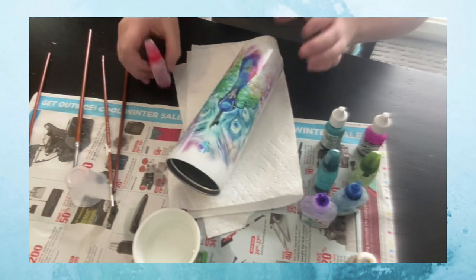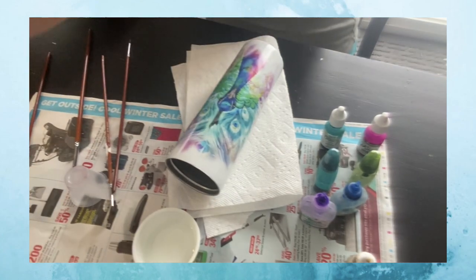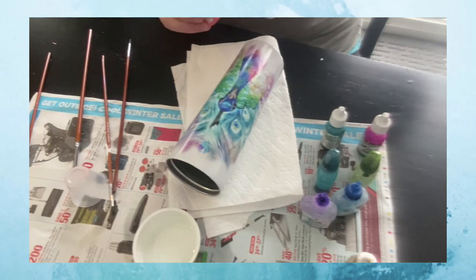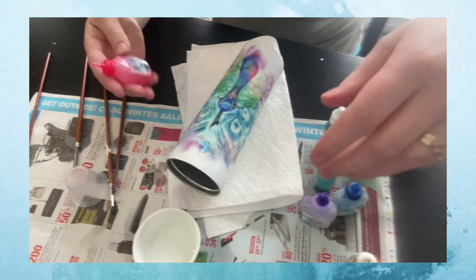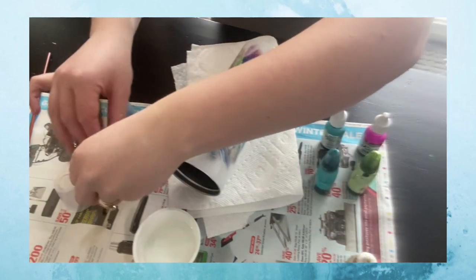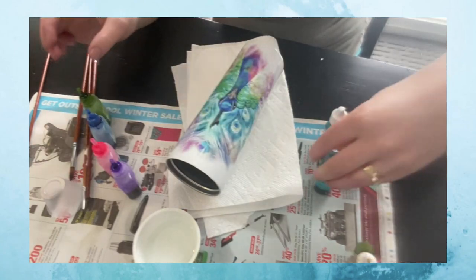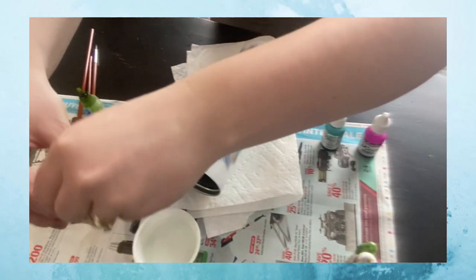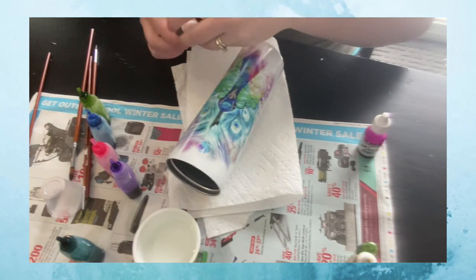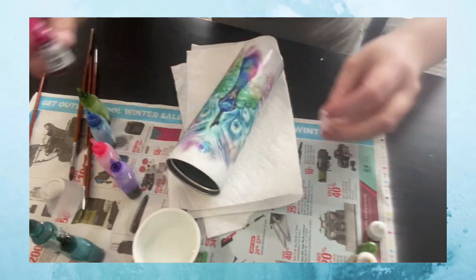I just usually open them all up, which isn't always the easiest because I use these a lot so the lids get sticky — which reminds me I need to order some soon. All of these, like I said, are either Brea Reese or Piñata. I'll tell you what colors I'm using as I get to each stage. I usually just pull out whatever I think matches the deco I'm doing, and then go from there. As they blend you'll see what you like or don't like.